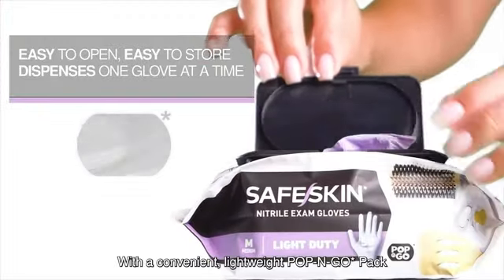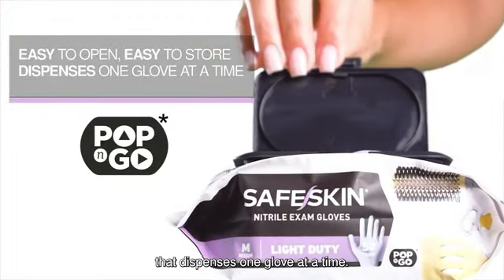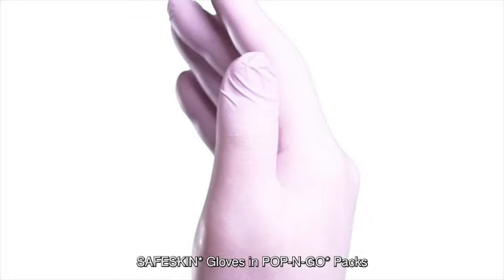Imported from China, these gloves adhere to strict quality standards and are designed to meet the needs of healthcare professionals.